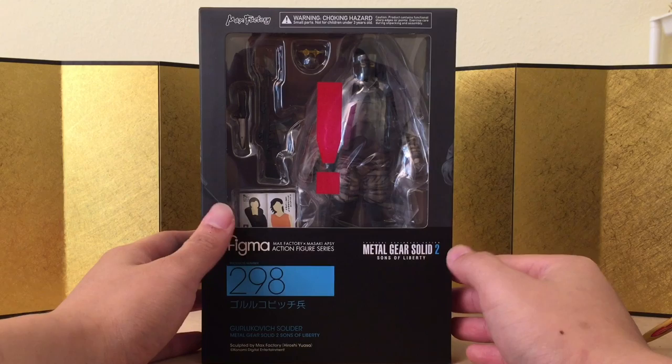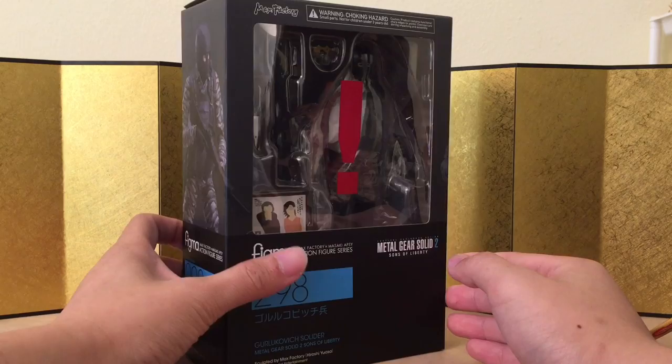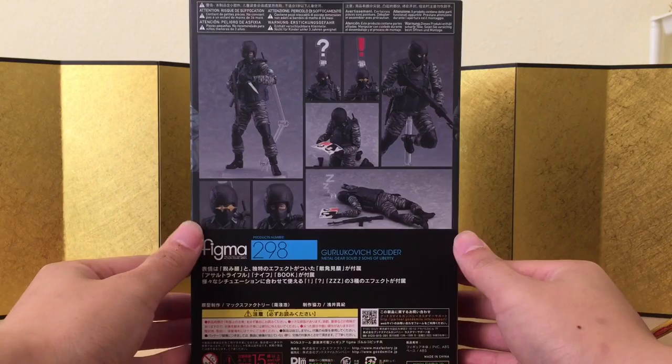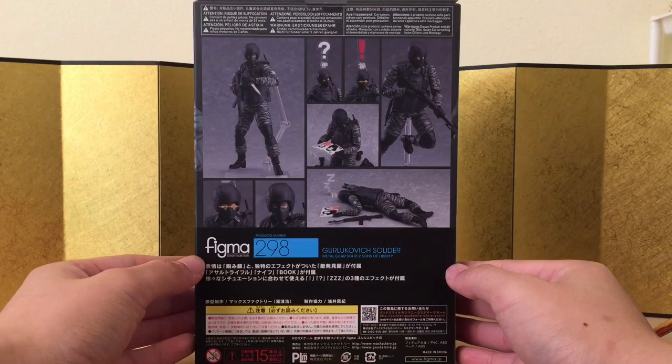I've been waiting for this figure for quite a while, mainly because I really want the body on this guy — it'll be very disappointing if I can't swap the body with some of my other figmas. Here is the left of the box, the right of the box, and the back of the box. I would have preferred them to make Raiden or something, but I understand they want to make this figure so people can purchase multiples and generate more sales.